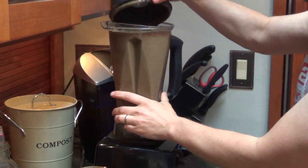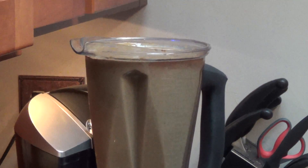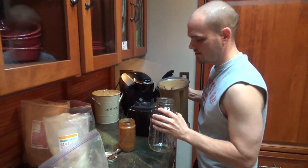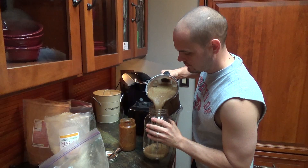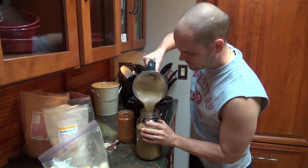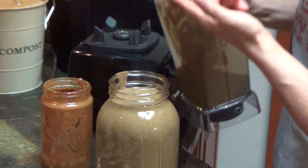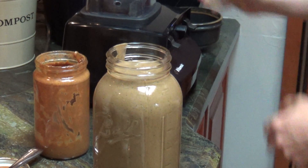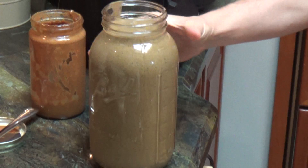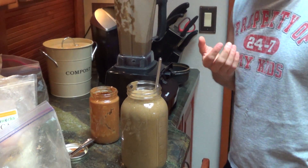Okay, we are done blending and now we are going to pour it into my half gallon jar, which this will overflow — guaranteed. Got a little extra in there; sometimes I put it in a straw cup, sometimes I will leave it in there and just refill as I go. 18-inch straw, we are good to go.